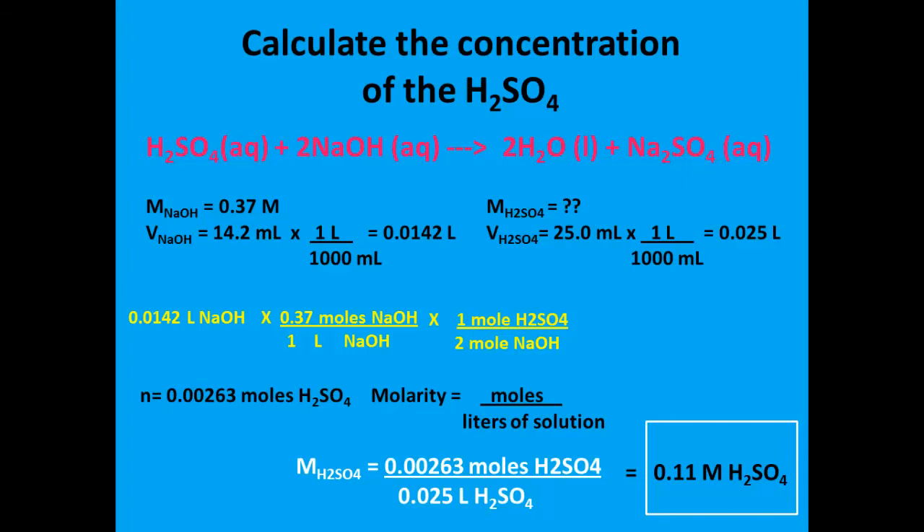Once you become more advanced with this style of math, you realize that the factor label calculation could have continued. Rather than stopping at moles of sulfuric acid, you can take your moles of H2SO4 and multiply by 1 over 0.025 liters — essentially taking your moles divided by your liters of sulfuric acid. When we complete this calculation, we get the same final answer, which is 0.11 molar sulfuric acid. So now we've done two examples of titration calculations and figured out the concentration of the unknown acid in each. This concludes our tutorial on titration calculations. Thanks again for joining us.